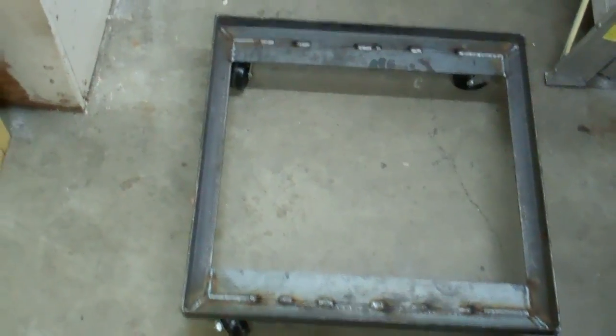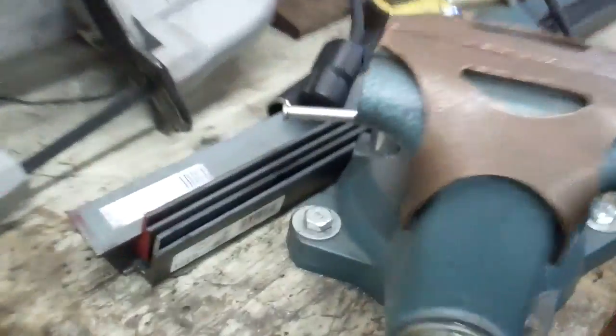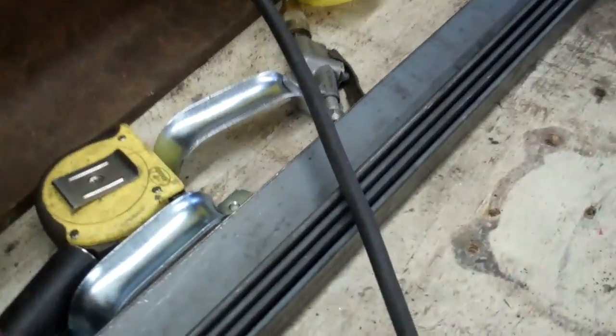I already made the base to the stand. Now I'll have to go and make the rest of it. Check out the angle iron and stuff here to do that.